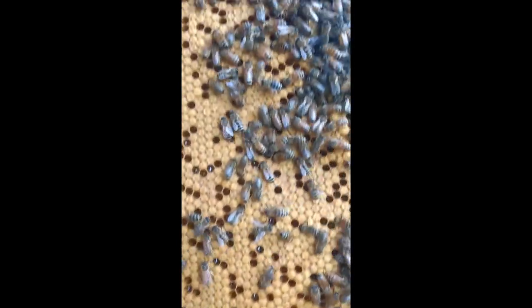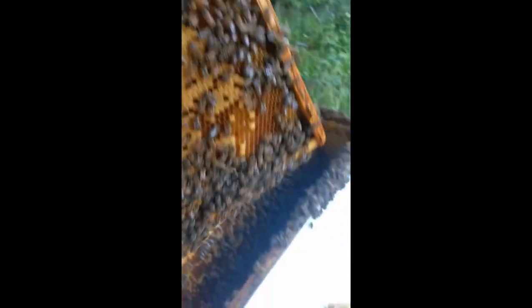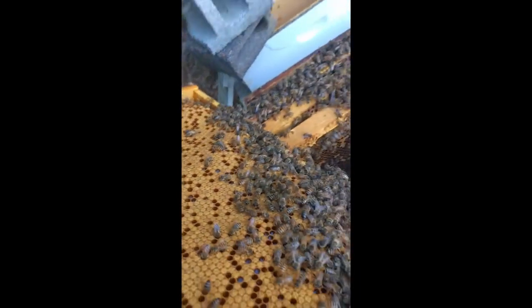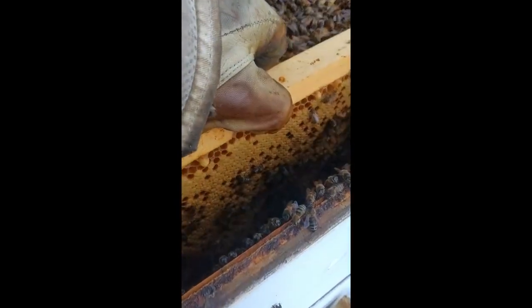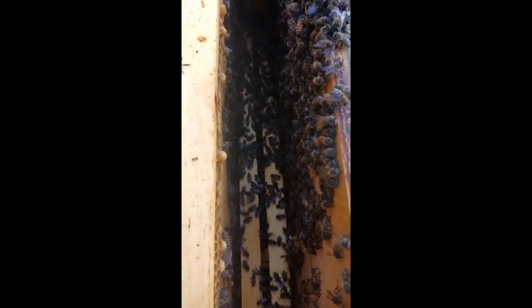There are some cells in there that got nectar in them, and a little spotty on this side too, but there's nectar in all of them. You can see down in there there's some brood down in there also. Not really going to interrupt them any further - there's a lot of bees down in the bottom box as well.